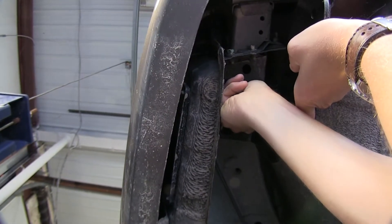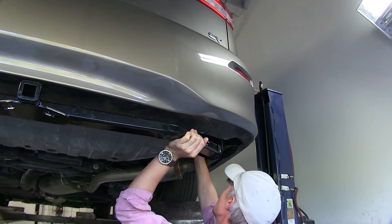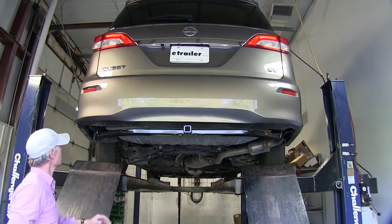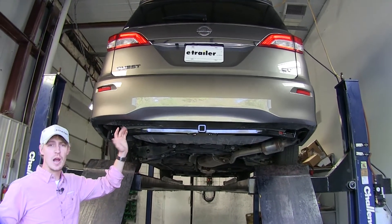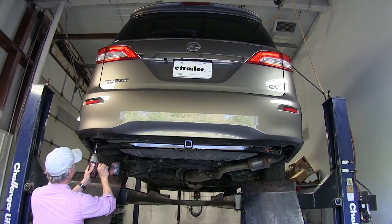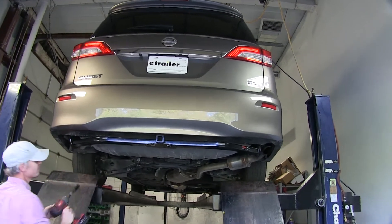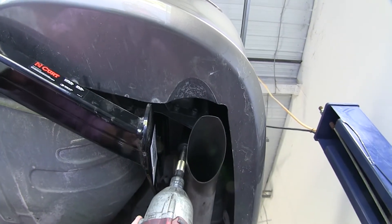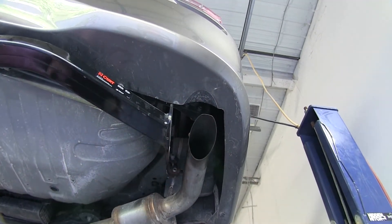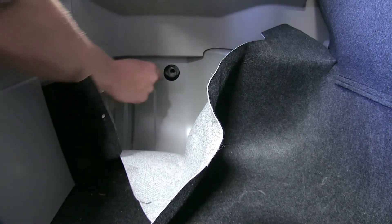Then we'll do the same thing on the driver side, and then we can put in the remaining bolts. Now we can go ahead and snug up these bolts, which is going to make it easier to install the bolts inside the rear hatch area. We're just using a 19mm socket for our new hardware. It may help to just push that exhaust out of the way. Back inside the vehicle, you can see how our hitch came up and lined up with the holes.